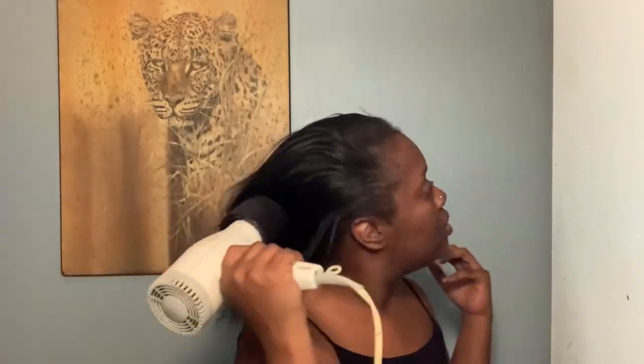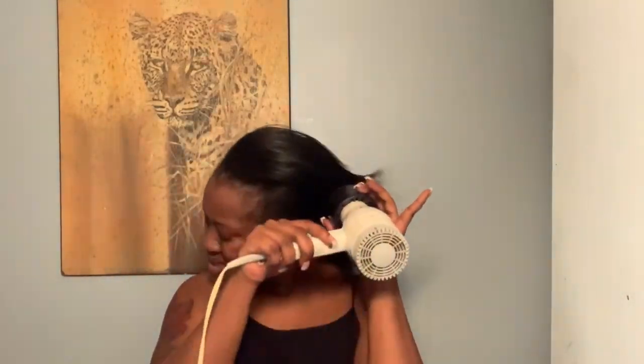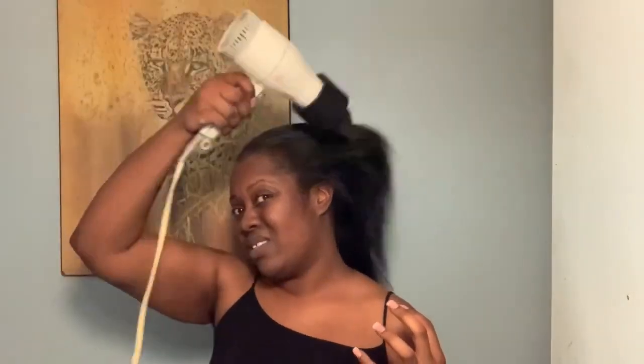I'm blowing it as straight as I can for less heat damage as possible. I didn't really know what I wanted to do with the style of these clip-ins, so basically I just played it by ear. I'm just flat ironing it, trying to get it as straight as possible.